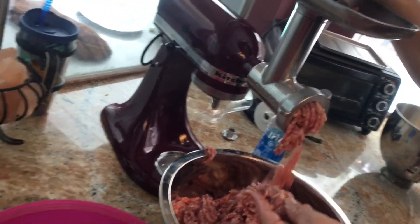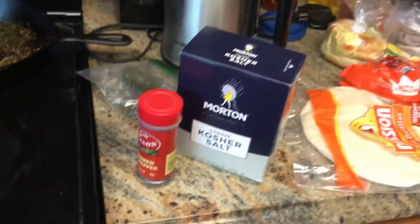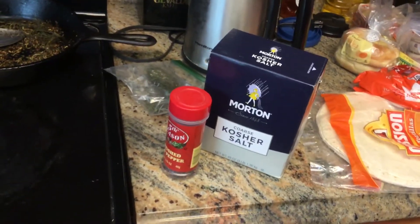We've got a variety of different spices toasting. That's just two of them.